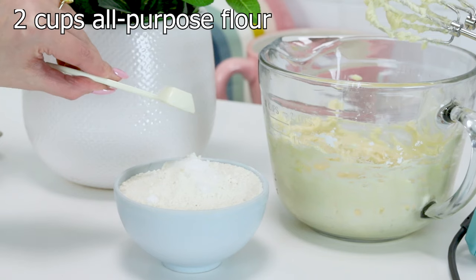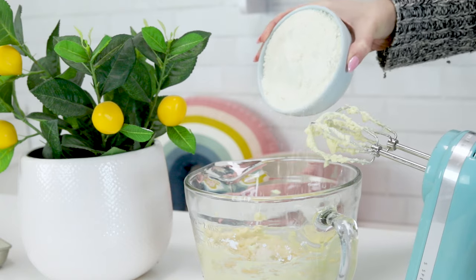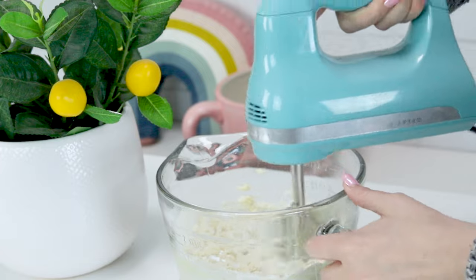Then in a separate bowl we're going to mix the flour and the salt. It might seem like this recipe uses a lot of salt because it's like half a teaspoon, but it's so good because it adds just a tiny bit — not in a way that only people who like sweet and salty combinations will enjoy this. It's the perfect balance, so don't reduce this. I promise it'll make it so much better.